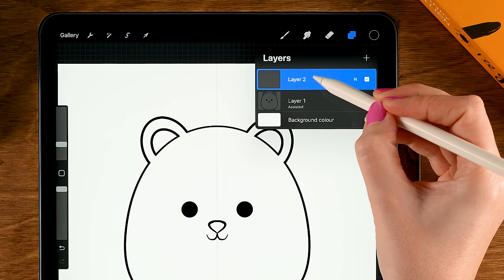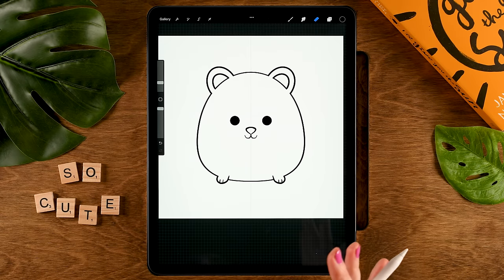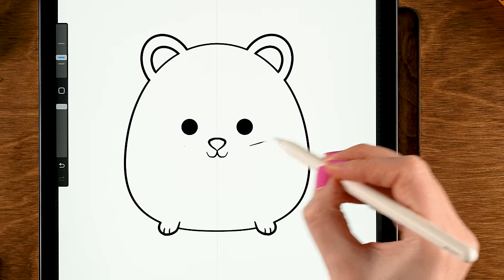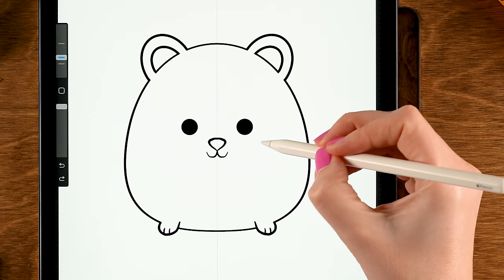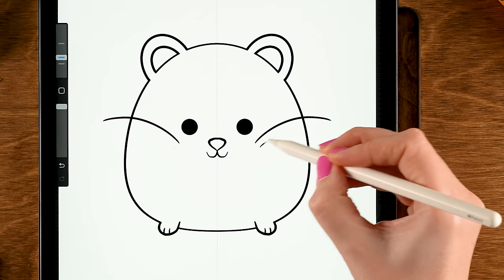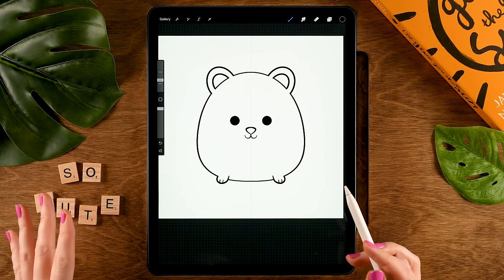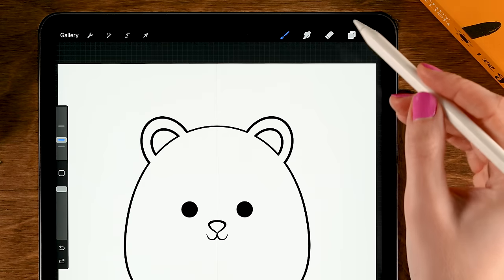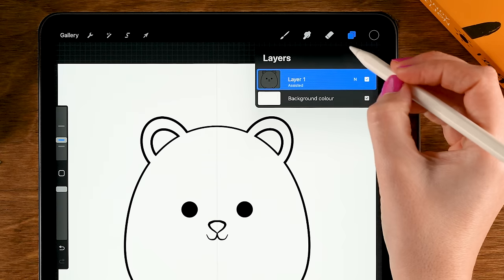Once you're happy, pinch the layers together. Tap the plus for a new layer and set it to Drawing Assist again. Now you can decide if you want your creature to have whiskers. You could go for something simple like two fairly straight whiskers, or curved whiskers, or no whiskers at all. My creature won't have any whiskers, but perhaps yours will. Once happy with your whiskers, merge the layers together again.